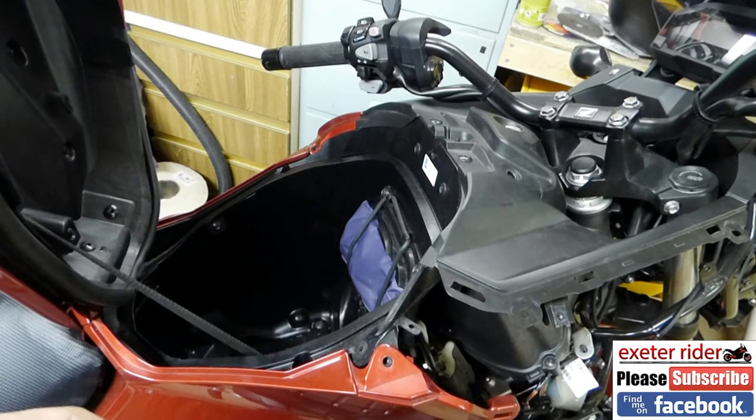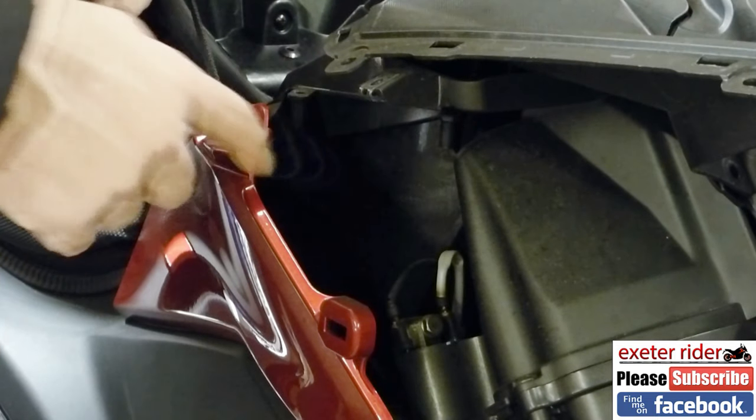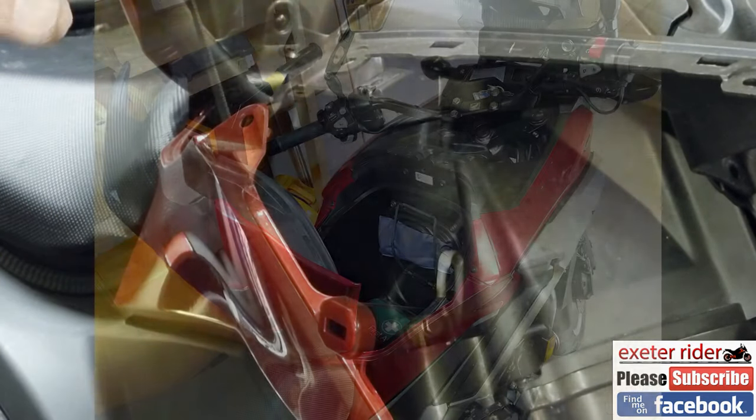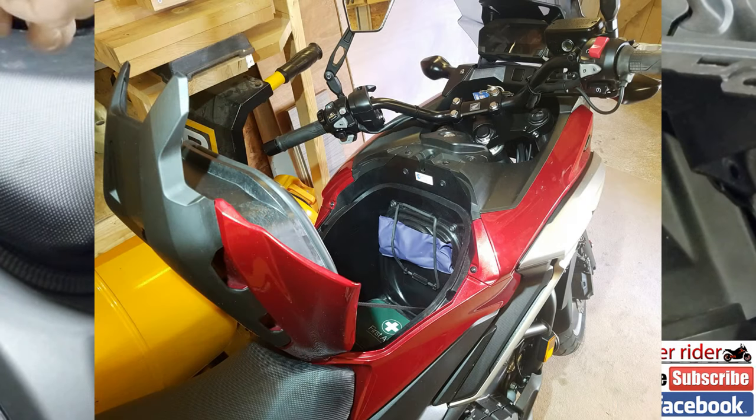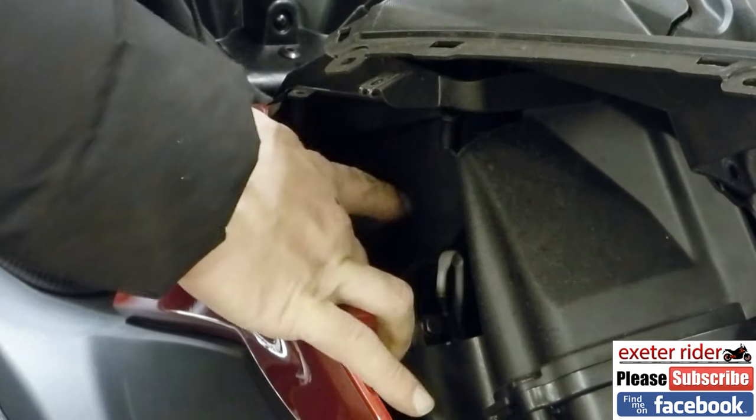This part here is the actual inside of my front — for people who don't know, that's what they call it on the NC 750X. The front is the storage compartment where the tank would normally be on most conventional motorcycles.